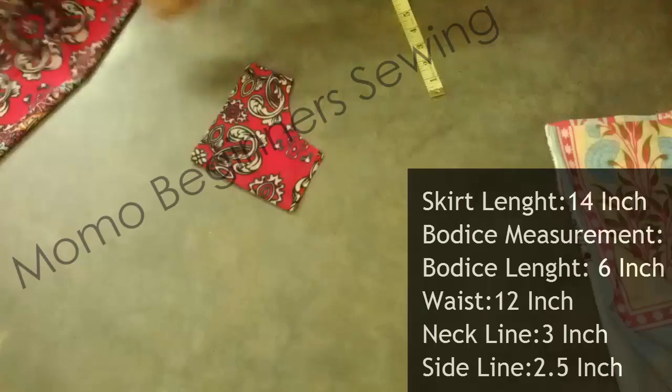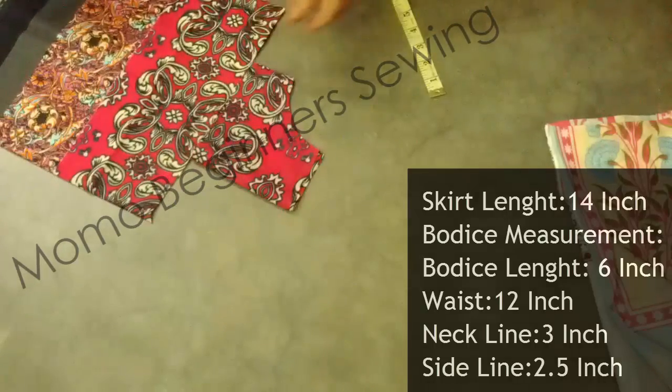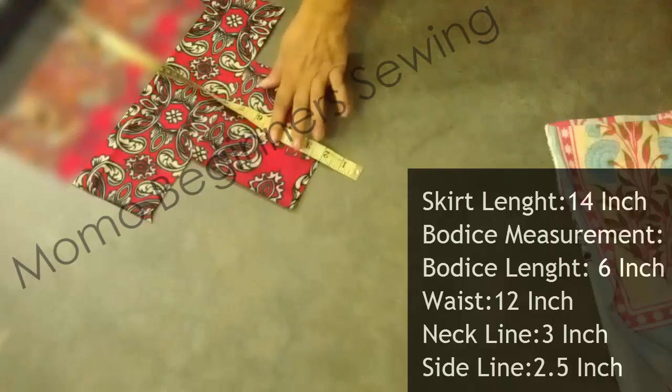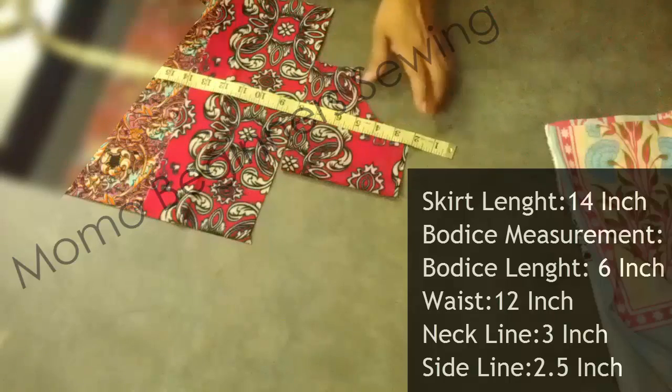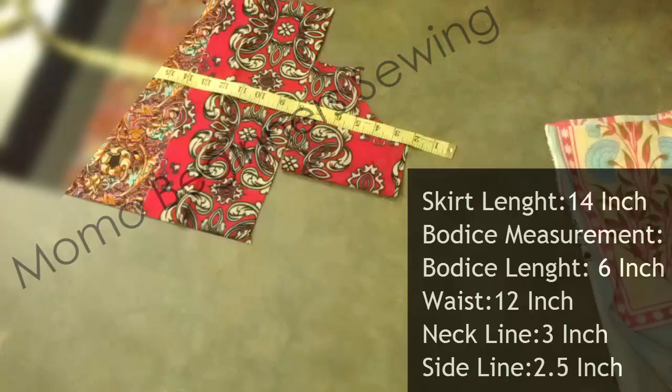This is the final piece of fabric after cutting, which is 22 inches in total. The strap size is 2 to 2.5 inches.